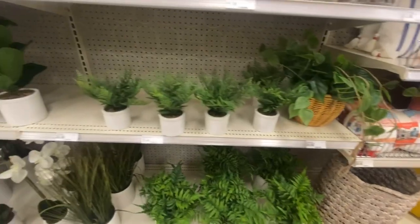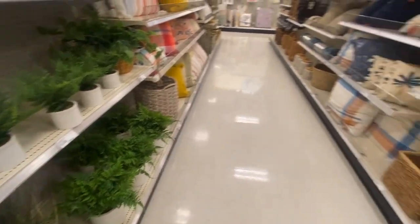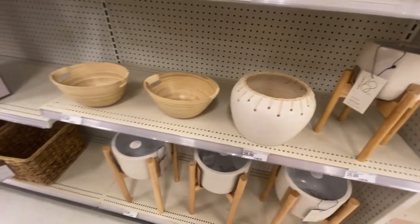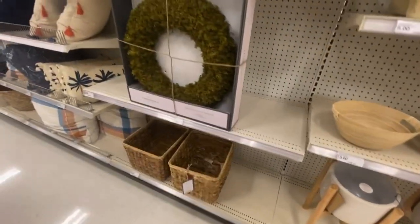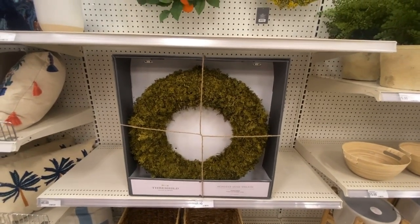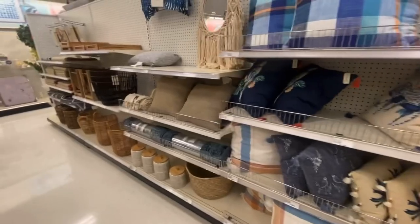We have greenery for $10 — we can make that, but the greenery is very well done. Now we have Project 62 — $35, $25, $15 (super light). Really? $45 for that — if any of you came to my house and was like 'Sammy look what I bought for $45,' I would slap it out of your hand and make you return it, and then we'd go make it ourselves.